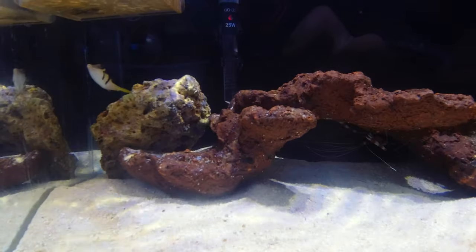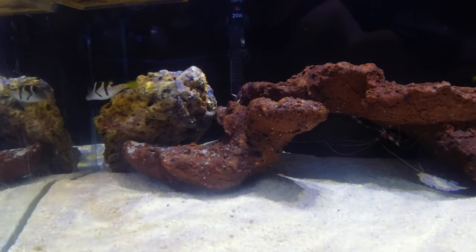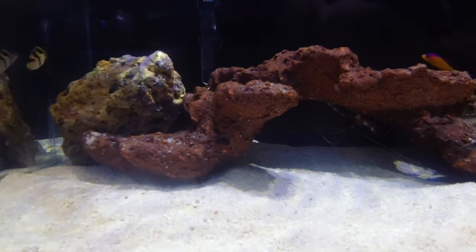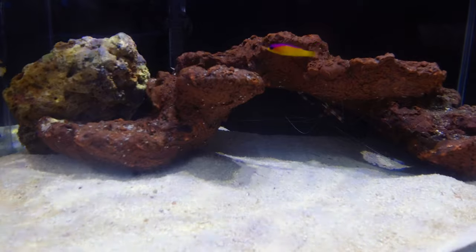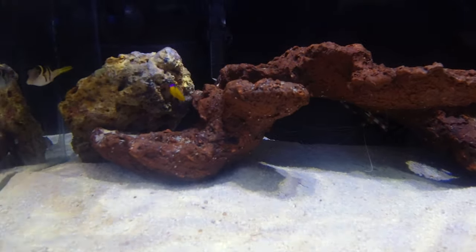Noodles has been in there for a while and he's getting settled in. As you can see, we haven't had any problems — Noodles is over there and the shrimp is right over there. They did look at each other, but that's been it. No trouble.